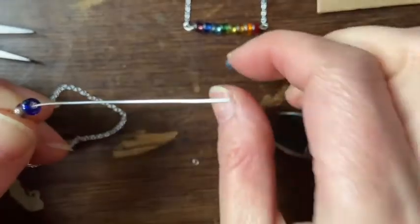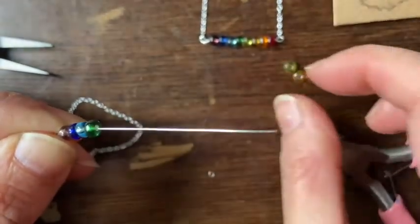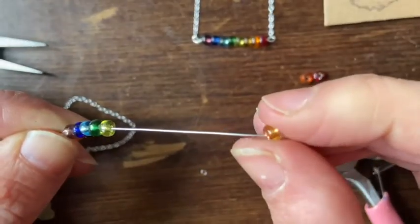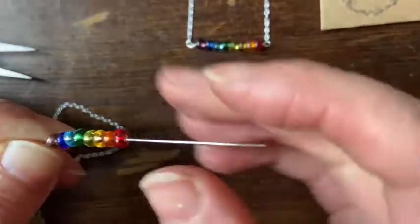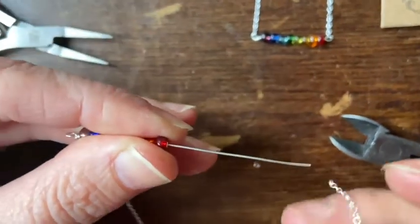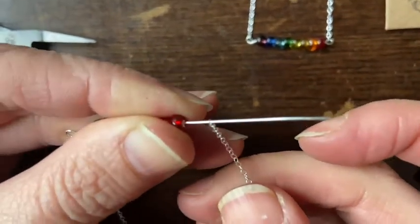Add your beads in the order that you want. I'm making a rainbow. You can also make it longer or shorter — it can be nice just with even one single bead. This is basically called a connector. The long version is a long connector, but you can have several of them on a chain with bits of chain between each connector with beads to make a nice design.